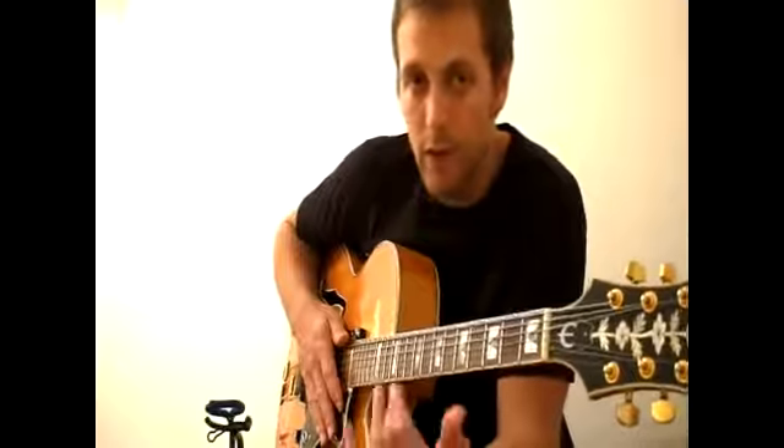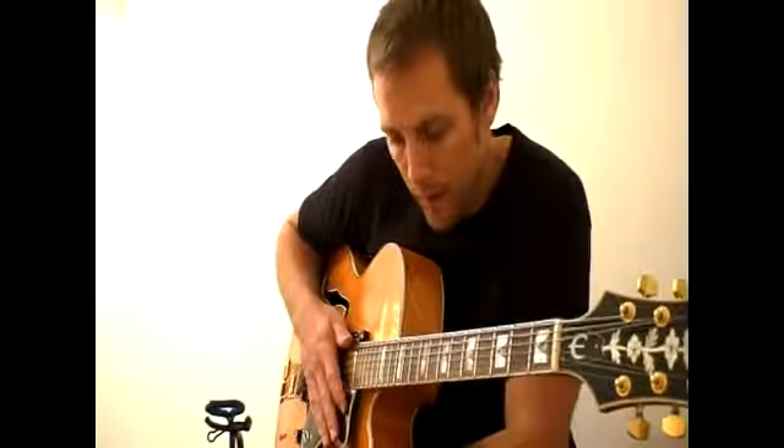So practice this octave technique when you're practicing your scales and arpeggios, and it'll really help what you can do.